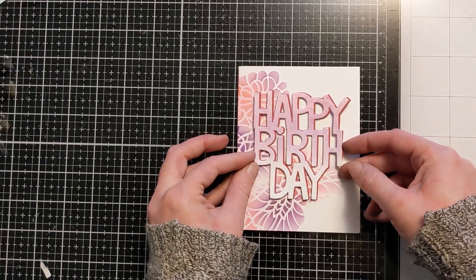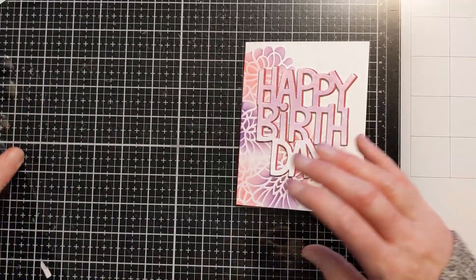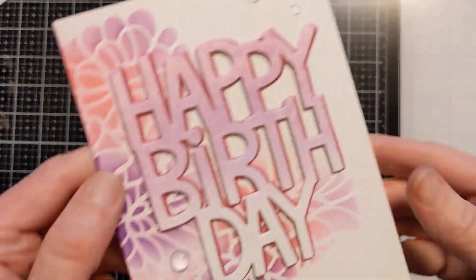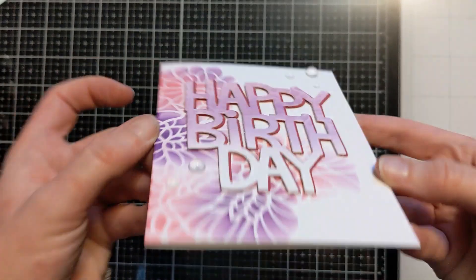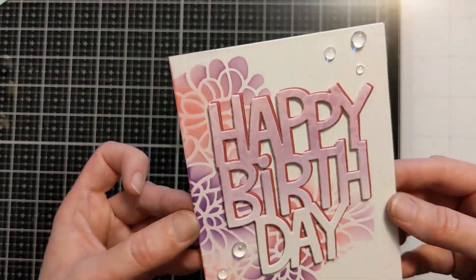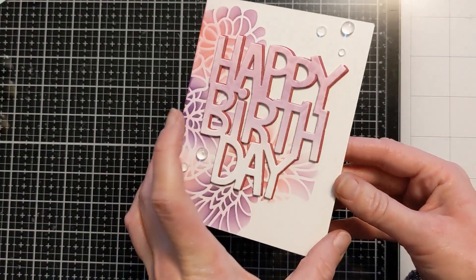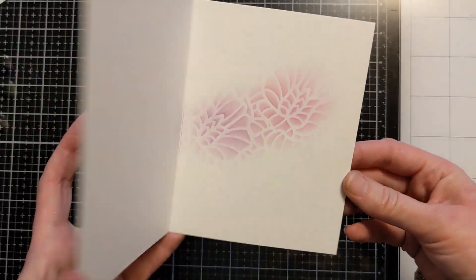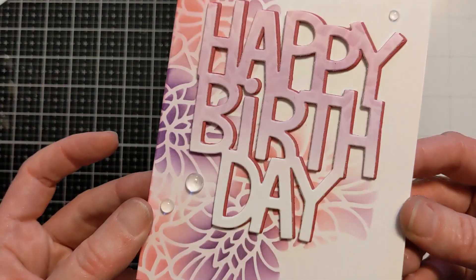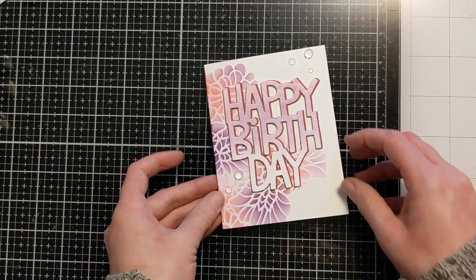I love how the ink blending on the top of the happy birthday just fades into the white, and it really provides a cool contrast against the background. I added some little embellishments that look like water droplets on the front of the card, and that's going to finish it — super easy. It does have some dimension with the little blingage and the die cut but overall it's still very clean, simple, and not too bulky.